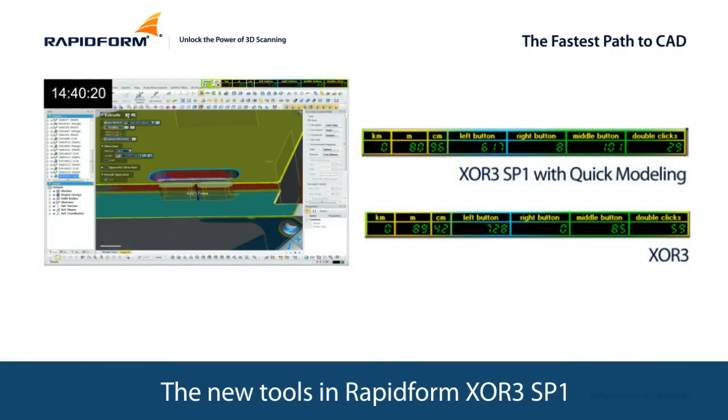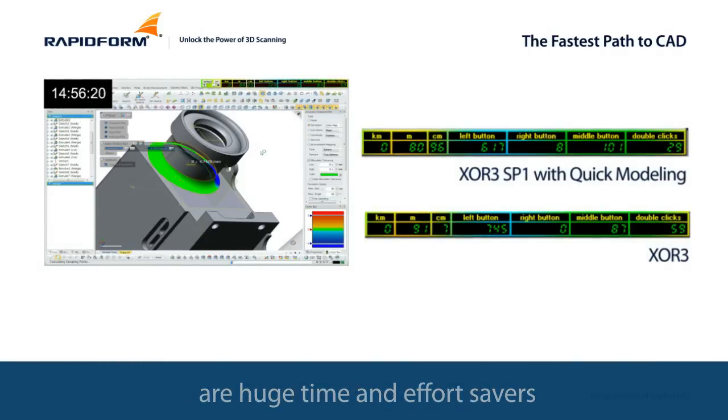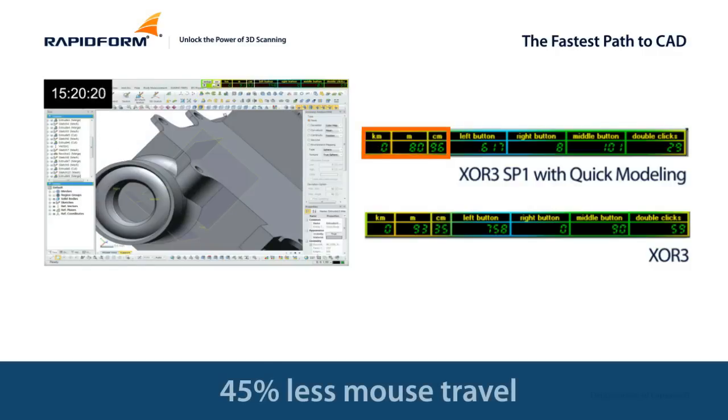The new tools in RapidForm XOR3 SP1 are huge time and effort savers: 25% less time, 40% fewer mouse clicks, and 45% less mouse travel.